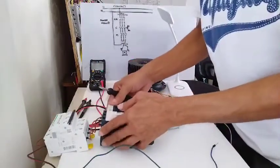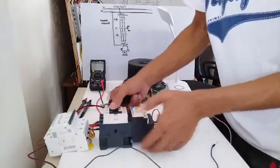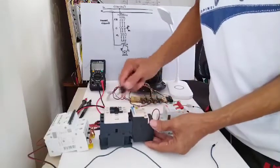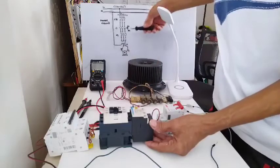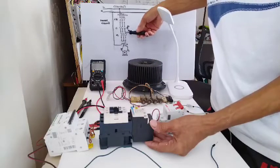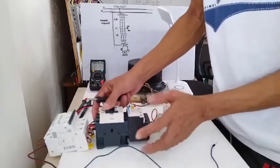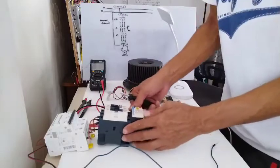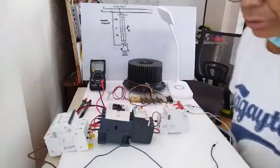So that is my circuit breaker, then my magnetic contactor. The overload protection is directly connected to the magnetic contactor. So I need to prepare these three short wires, because the overload protection is directly connected to the terminal of the magnetic contactor.